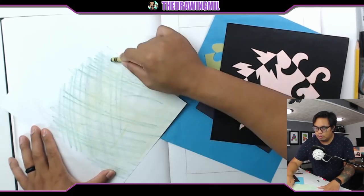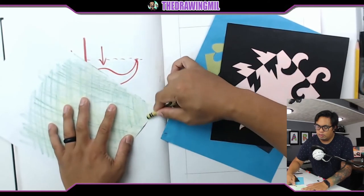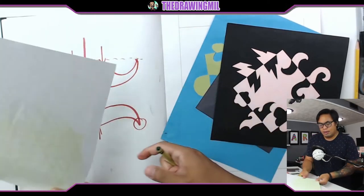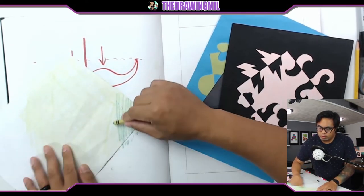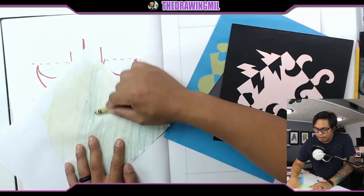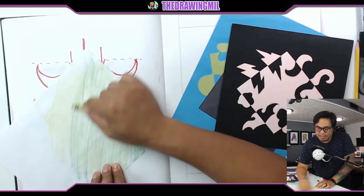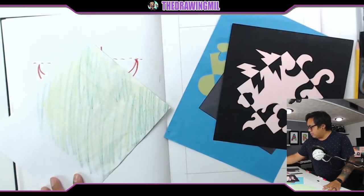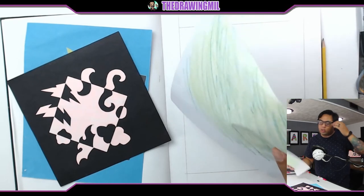I'm almost done coloring it, and I've got to do the other side now. Now that it's both sides done, what I'm going to do is switch spots and turn this paper into a square sheet of paper.